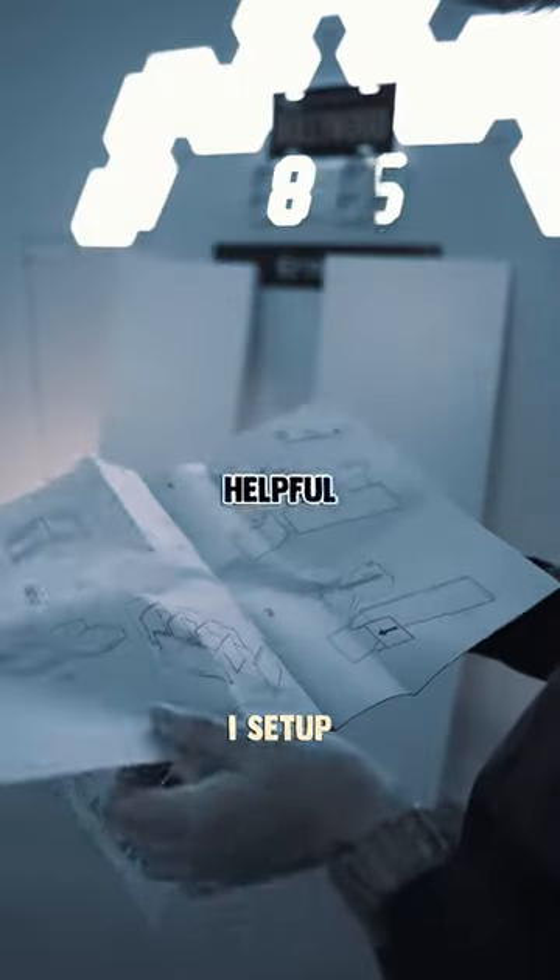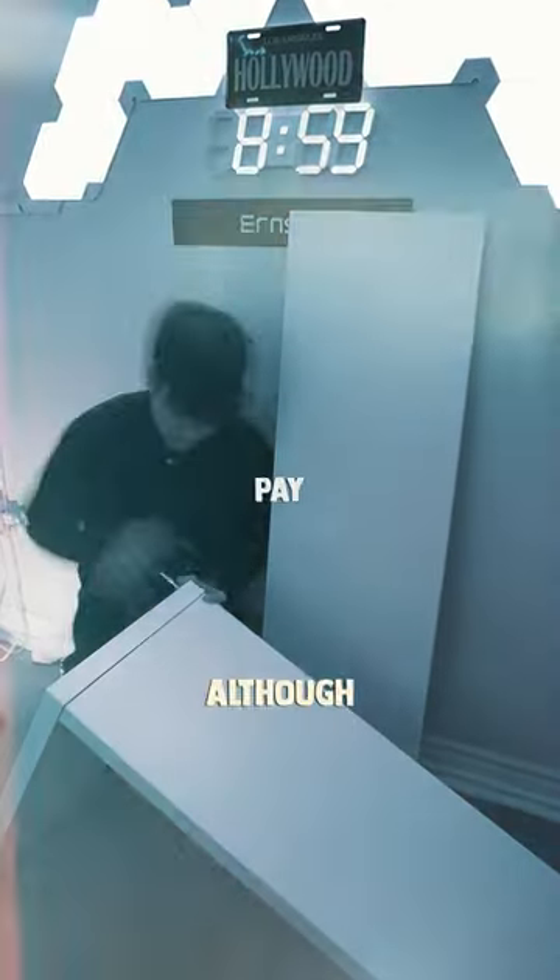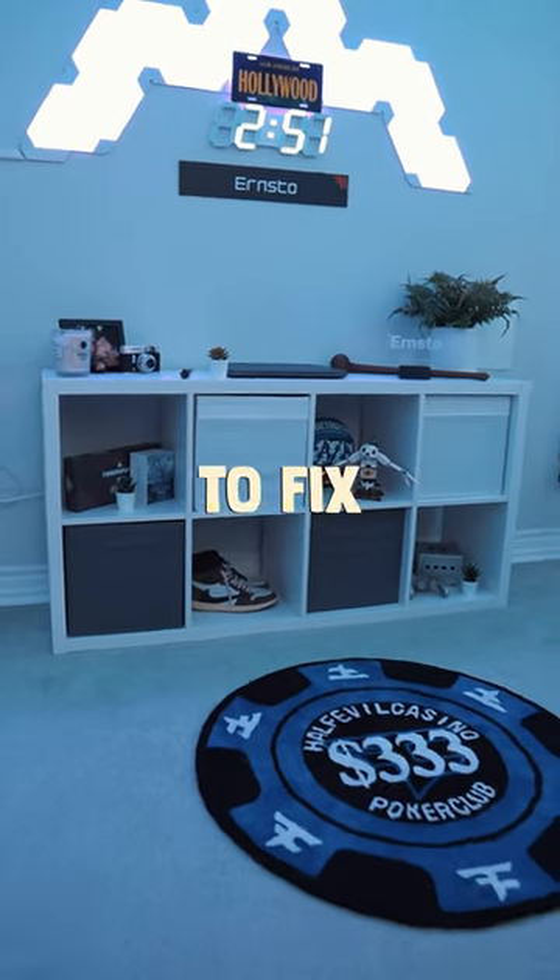This is my gaming room setup and in my last video I set up this cubicle that I got from Ikea. Although I do like the way it looks, there's something missing and today we're gonna fix that.